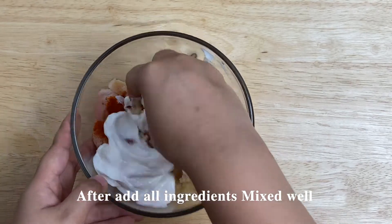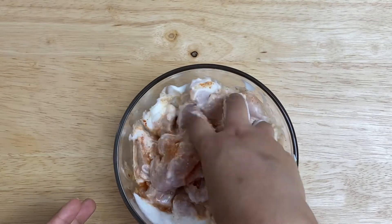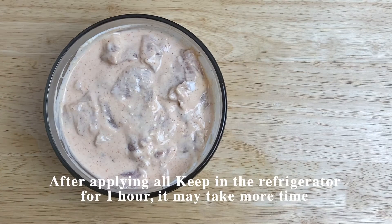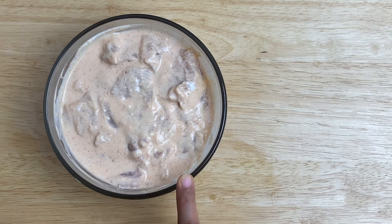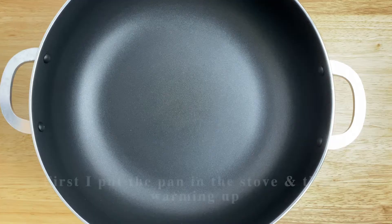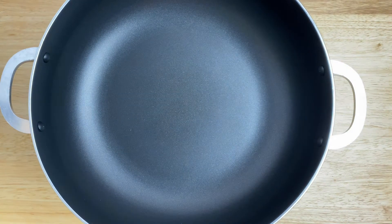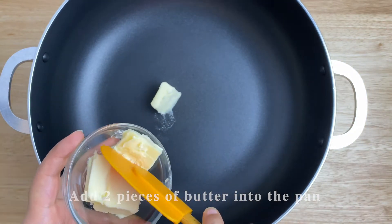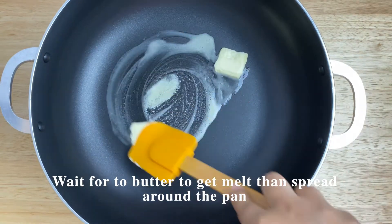After mixing all the ingredients, coat the chicken pieces well. Mix it properly. Then place it in the fridge for one hour. If possible, you can keep it for longer to marinate better.